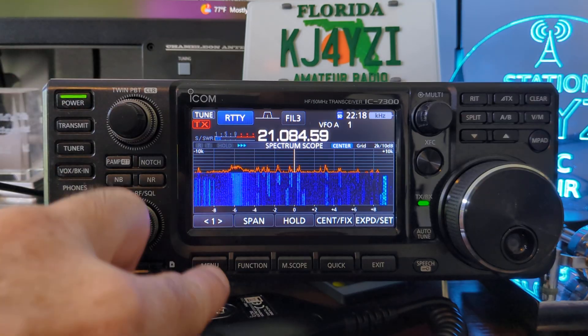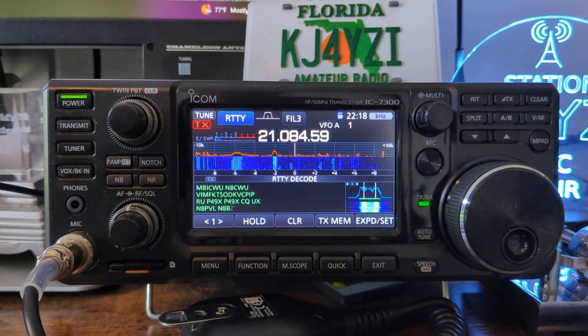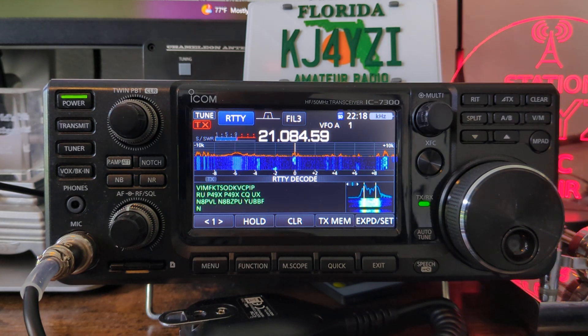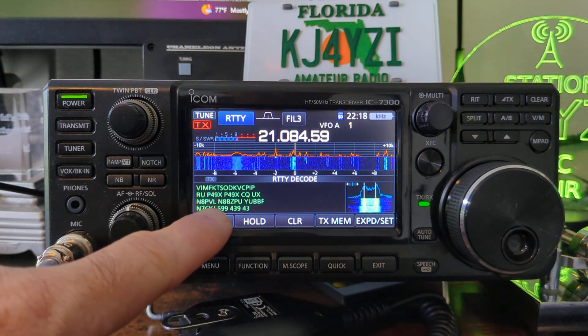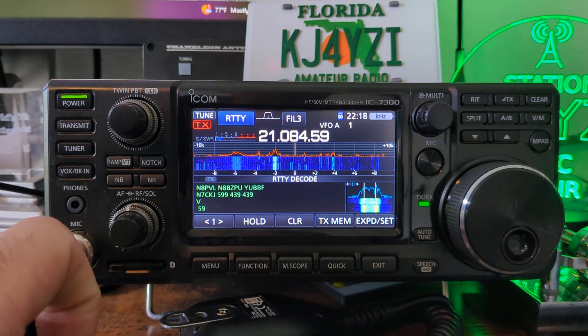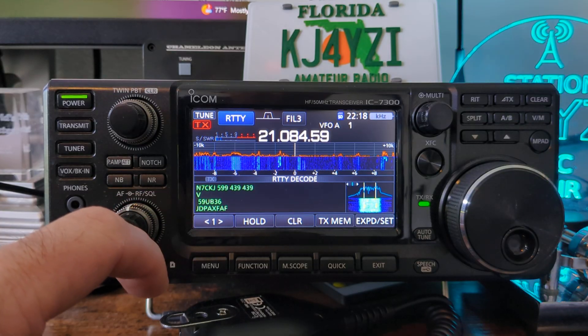When you're in RTTY mode, watch this. Go into the menu — you're going to see 'decode' right here in the middle. You can decode what those signals are right on your screen. What you're seeing here is Papa49Xray calling CQ. He's just giving a report. It's going fast.